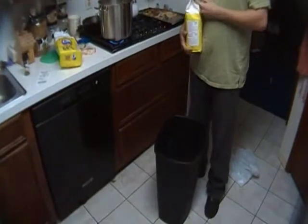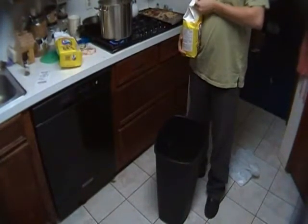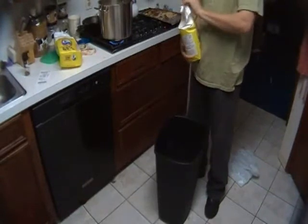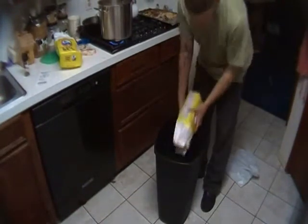I would assume that in order for it to be cost effective, you would have to grow your own corn, grind it into cornmeal, and grow your own sugar. The yeast was pretty cheap though — like $0.50 or something like that.